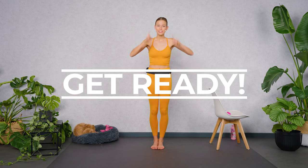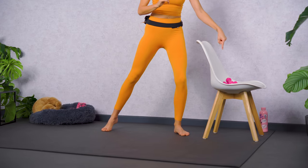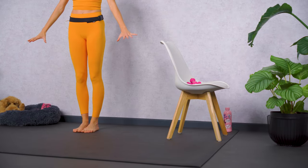Here is a brand new full body bar class for you. Grab yourself something to hold on, maybe a chair, a light pair of weights, something soft underneath, and then let's start with a warm up.